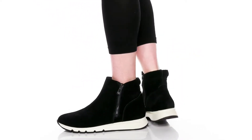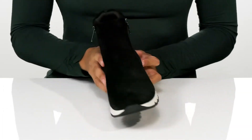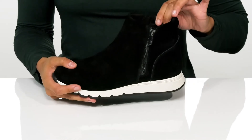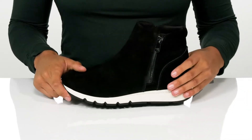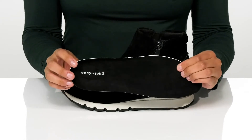Hit the streets in style with these ankle boots. They have a leather upper with two functioning zippers on the sides for easy on and off. There is a padded collar and the soft lining feels so good on the skin. And there is a removable padded footbed that's cushioned for comfort.